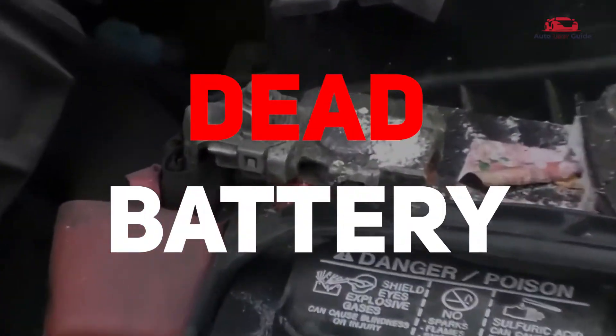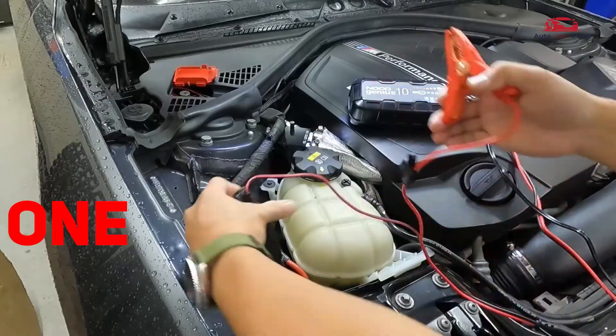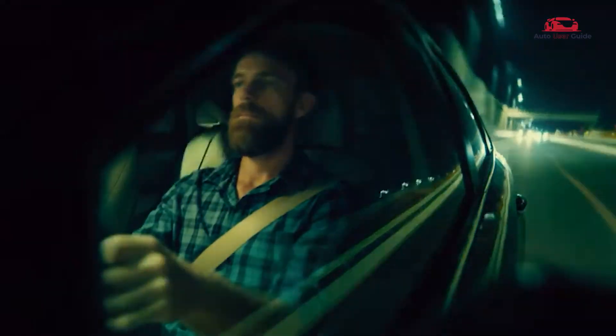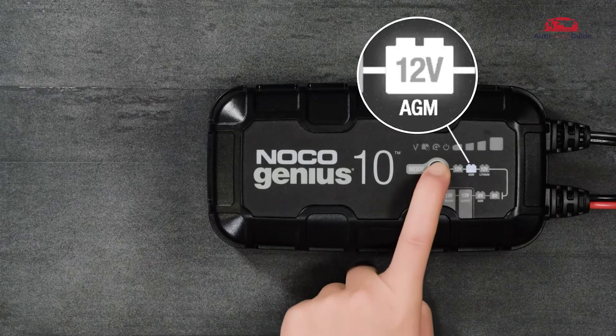Ever been stranded with a dead car battery and get frustrated while trying to start the car engine? Can one compact device really jumpstart your vehicle and get you back on the road in seconds? Let's dive into the NOCO Genius 10, 6-volt/12-volt 10-amp smart battery charger, and see if it lives up to the hype.